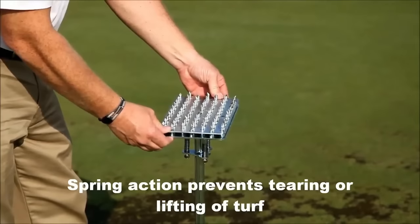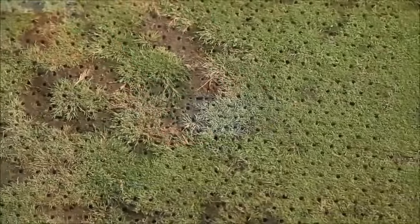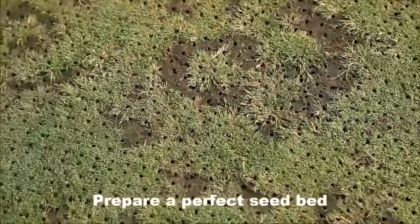Versatile and user-friendly, the Miltona Spot Over-Seeder Spiker proves effective, efficient, and budget-friendly for lawn repair.